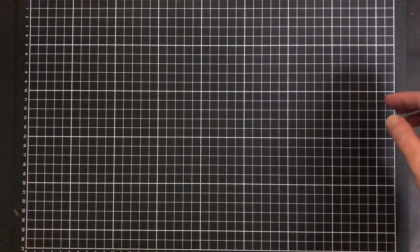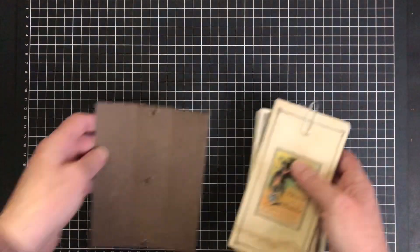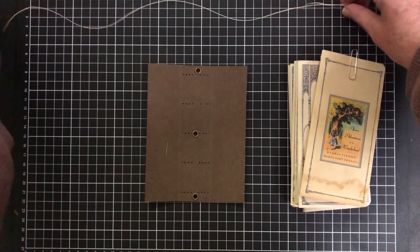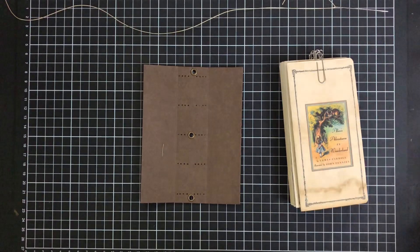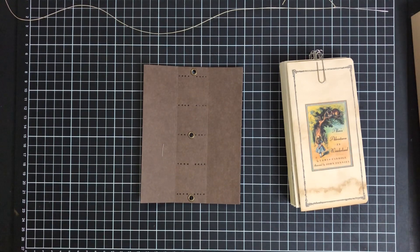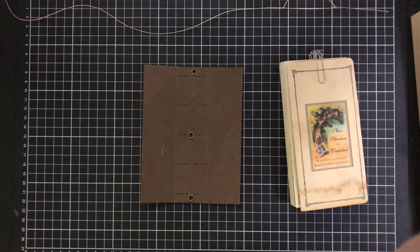Now for those of you who haven't ventured into sewing your signatures as yet, I'm going to show you how to sew a signature in. Some people seem a bit daunted — I've had a couple of messages saying they haven't done it before and aren't sure how to do it. I have reassured them that once they see how it's done, they'll see how easy it is. Now I am missing my template — I have a template already made up for the holes.